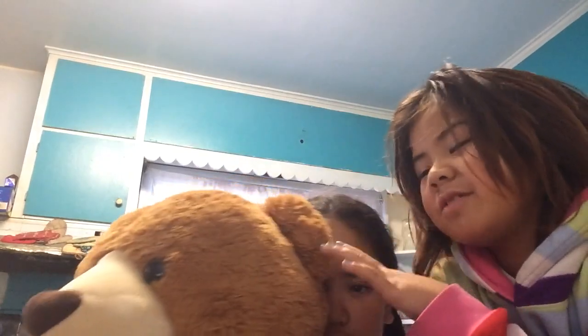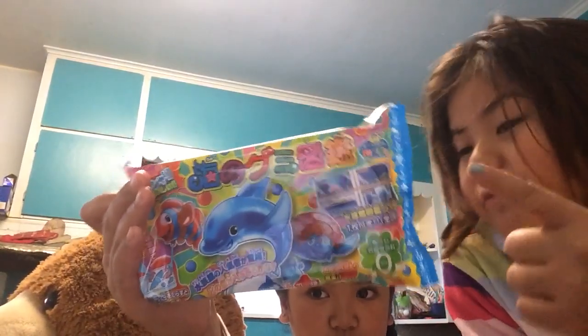Hi guys! Today we have Popping Bingo's. This is Kaylee's channel and this is my little sister. Hello, I'm Kaylee. And today we will be opening Popping Cookies by Crazy.